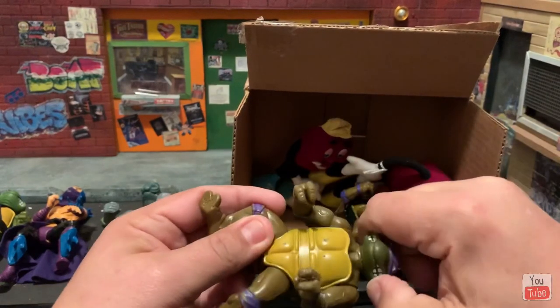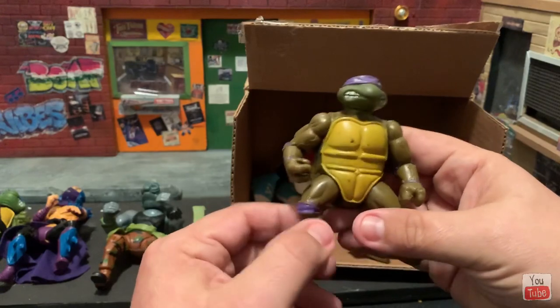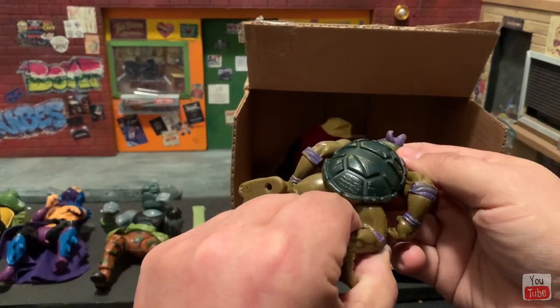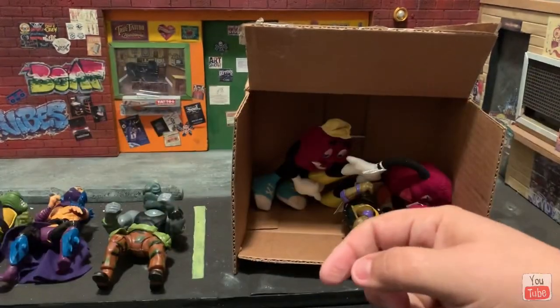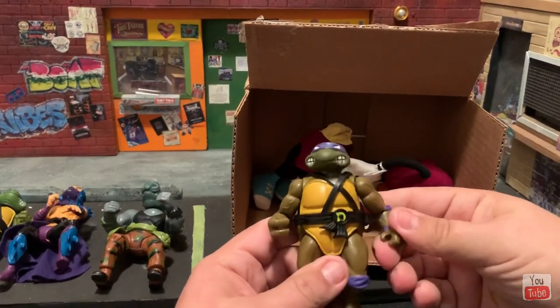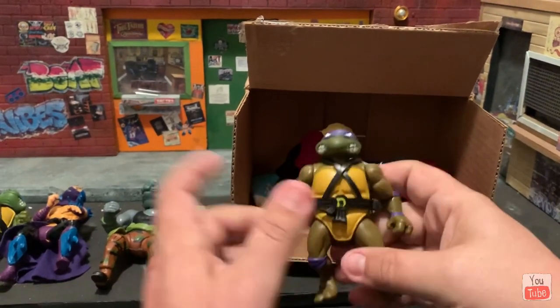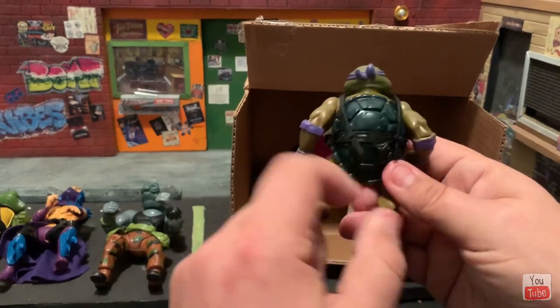Wow, look — we got soft head Donnie, so this will be replacing my original Donnie. So awesome! Soft head — two soft heads! Next up is another Donnie, and this is also soft head. This one's in even better shape, he has his belt, so this replaces the one I just replaced. Really nice looking.